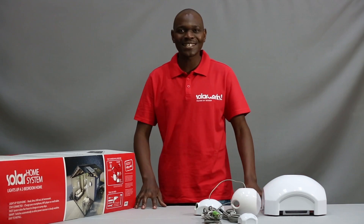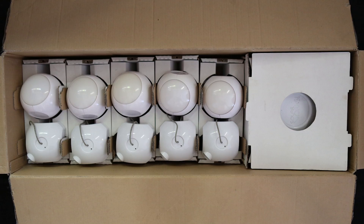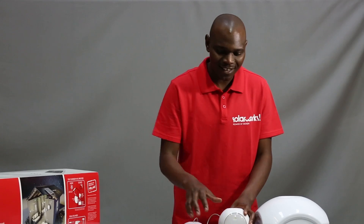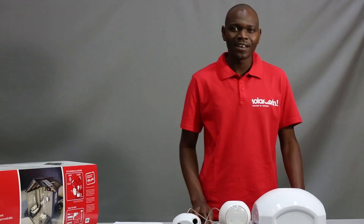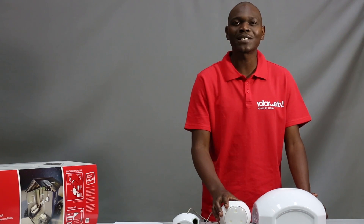I'm here with the solar home system. Let's see how it all works. This is the battery hub, and this is the light, and this is the switch. If the hub is fully charged, you can have five lights on for five hours.